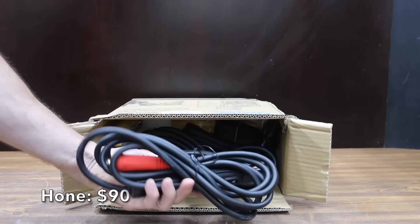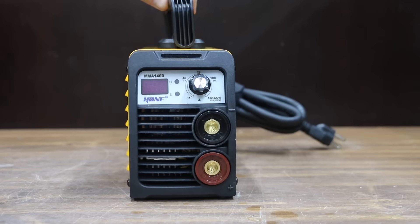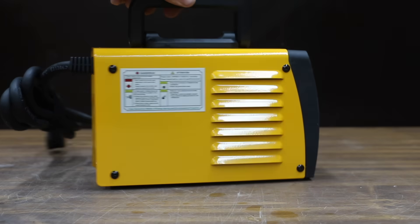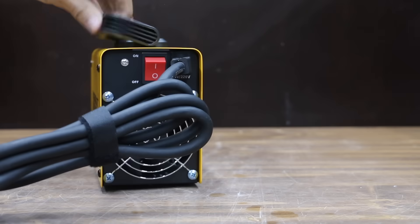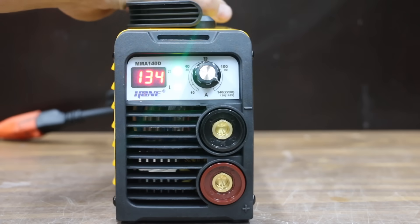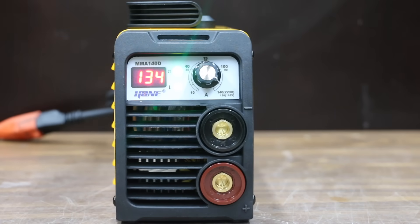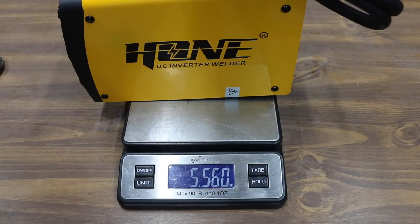Also at $90 is this Hone brand DC inverter welder, offering up to 140 amps. It uses 110 or 220 volts, claims advanced arc force providing smoother welding and deeper penetration, and has a hot start ideal for 6013, 7018, and 7014 rods. They even threw in a couple of tools. The Hone is very light at 5.56 pounds.